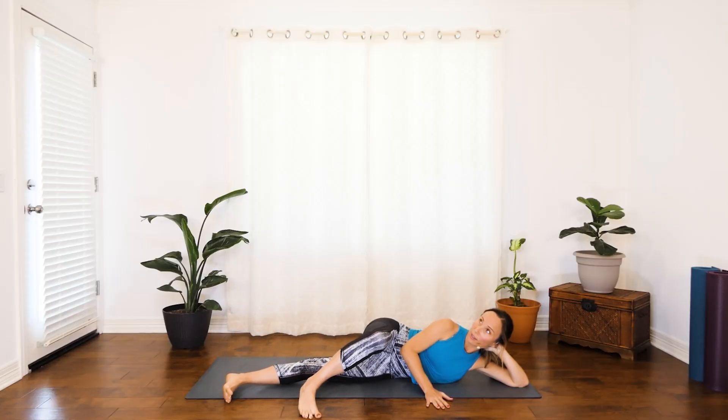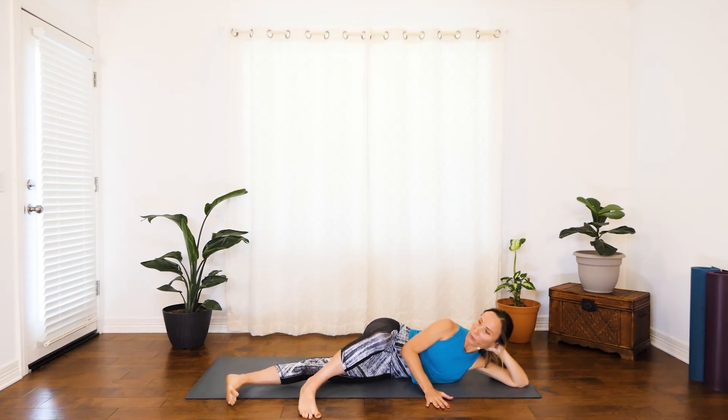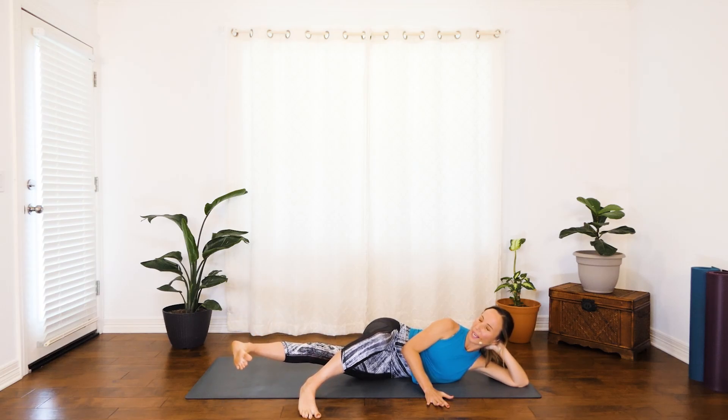What you give is what you get from these exercises — really doing your best. Squeeze. Just a few more — great job. Last one: go ahead and hold it and squeeze as much as you can. Keep pressing through your heel. Another few seconds, and release.